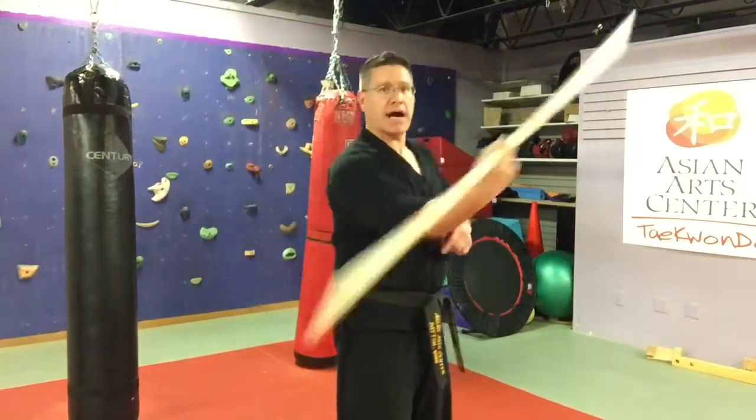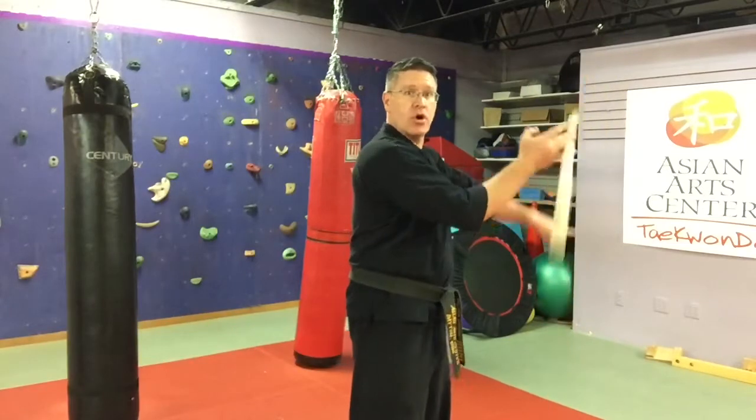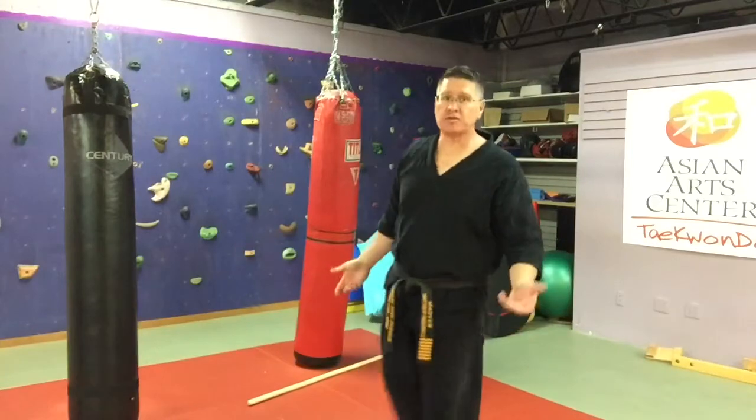The same thing in reverse means the wrist roll happens on the opposite side and the finger roll happens over here. There it goes again — all I have to do is pick it up.